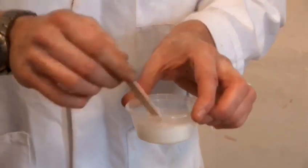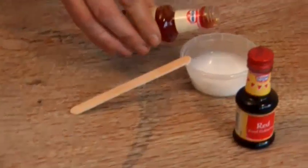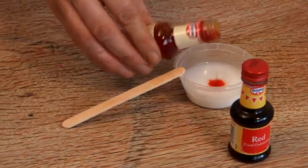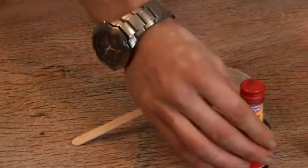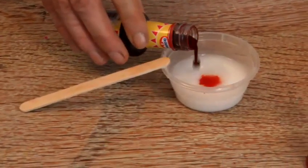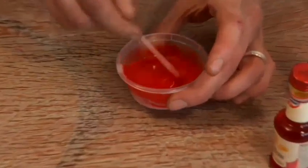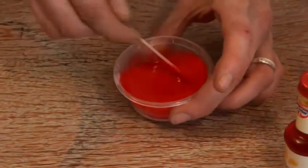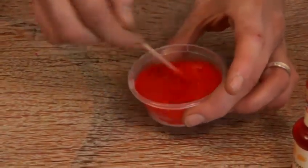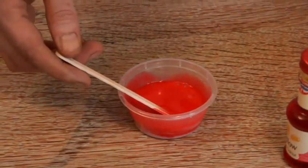Now we're going to add our colour, so I get a tiny little bit of yellow — one drop in there — add a little bit of red. Mix them together, and you'll see we've got a lovely bright orange colour here. If you want to make it more yellow, add more yellow. If you want to make it more red, add more red.